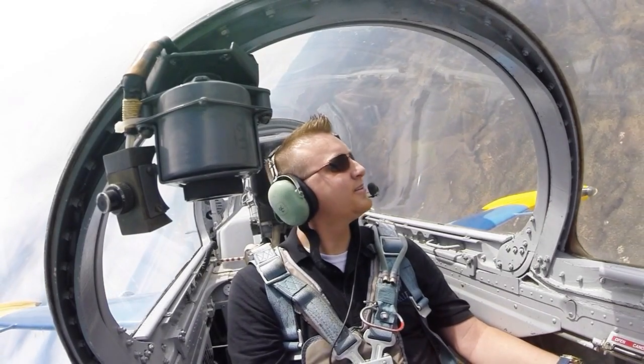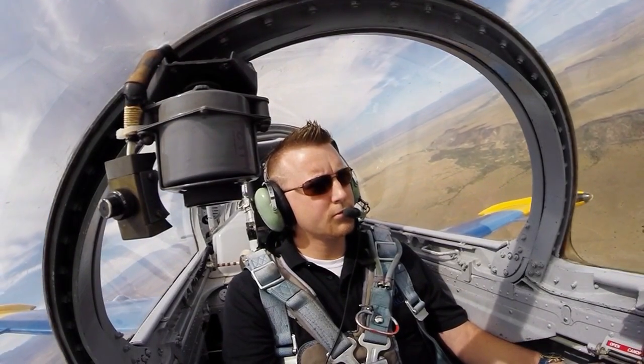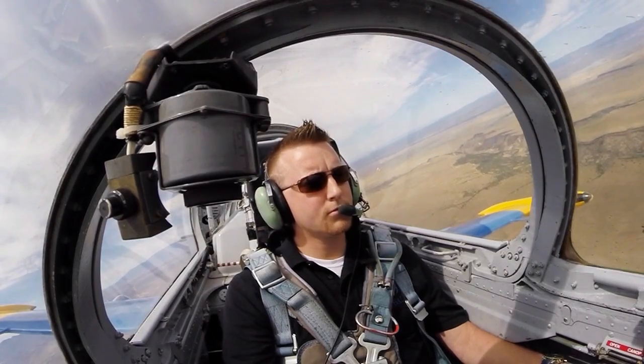We can go ahead and start a descent. Pull the throttle back to 85%, descending at 140 knots. Traffic is now two miles — you got him picked up yet? No, I don't, but I'm looking. Okay, I got him.